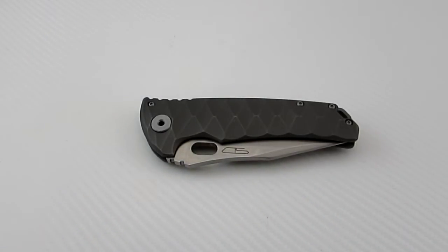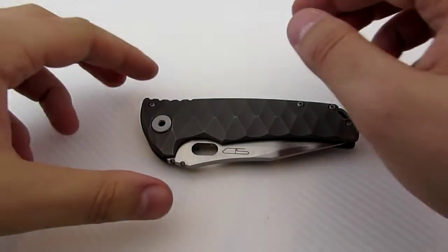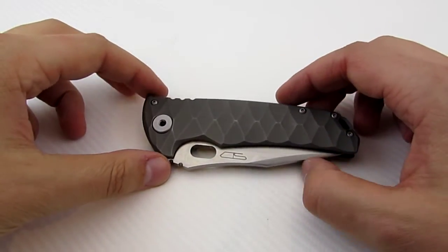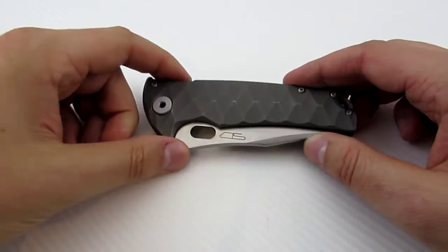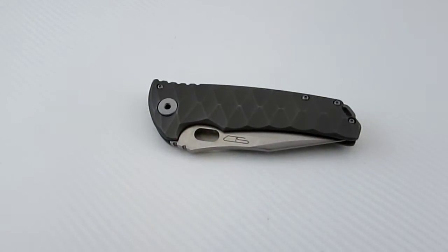Alright, welcome back. With today's review we are going to be taking a look at a new knife company out of China. The knife company in question is Steedmon Knives and this is their Deep Sea Monster. This is actually a foreign pass-around and I'm the third individual to get this knife. That's important to consider because there are a few problems with this knife, and I think the majority of those problems came straight from the factory.